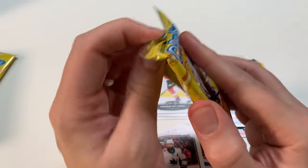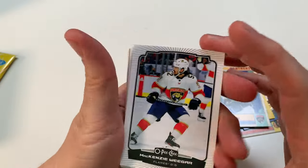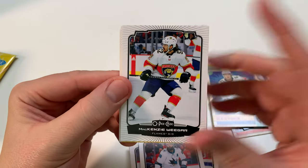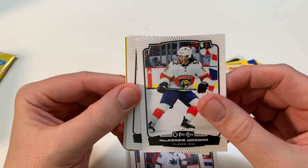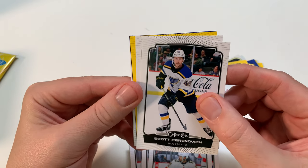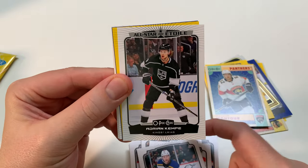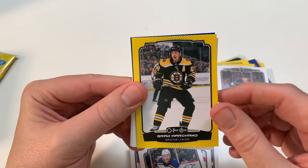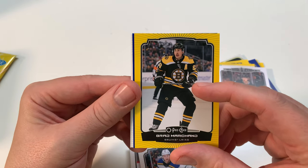We got four packs left for our first Blaster Box — opening two on the channel today. The retail product's pretty cool. This will be the first chance you get in regular low-price retail to grab a Slavkovsky, Shane Wright card, or whoever you're chasing. Matty Beniers has already been out in Series 1. All-Star, Perreault, Adrian Kempe. I like getting yellow rookies. Brad Marchand — boo. He made a stupid comment about why any player would want to go to an All-Star game in Edmonton.